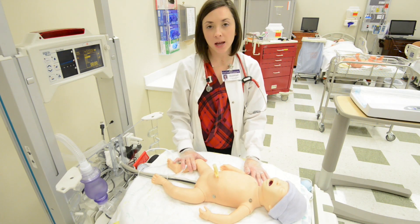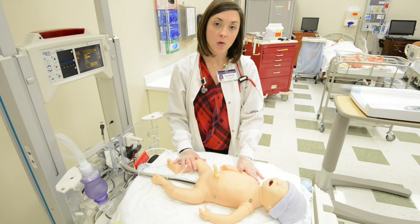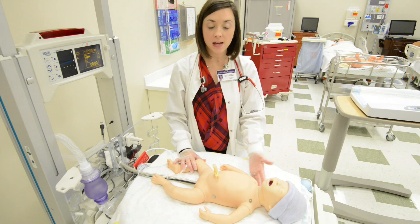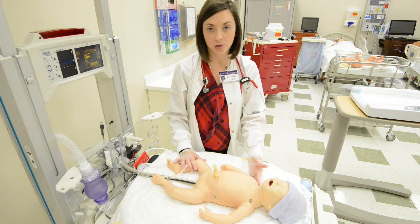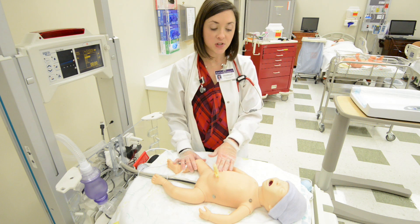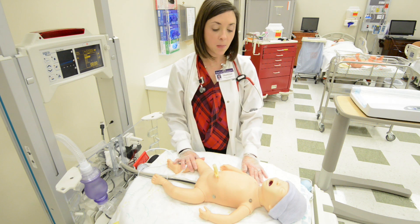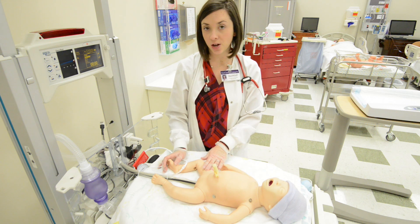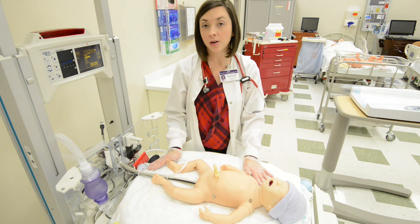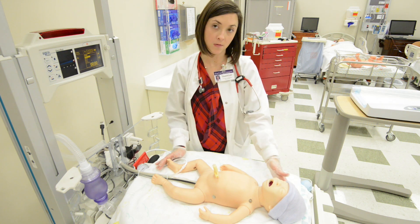Now that we have resuscitated our baby, we want to go through and do a full head-to-toe assessment. Remember to be flexible — if your baby is calm and quiet, take that opportunity to auscultate heart, lung, and bowel sounds. You do have to be flexible in the order you do your assessment with newborns. For this video we will work in a head-to-toe fashion. You'll need your stethoscope, a blood pressure cuff, a thermometer for vital signs, and a device to take measurements for length and head circumference.